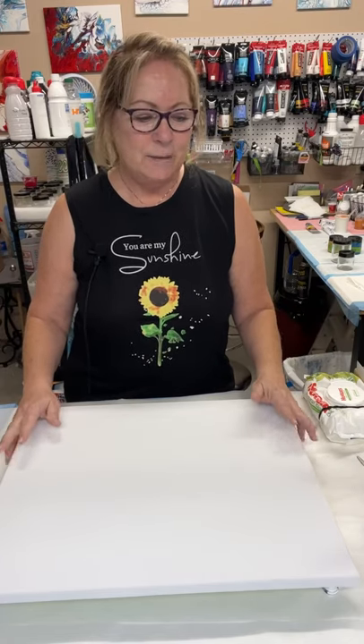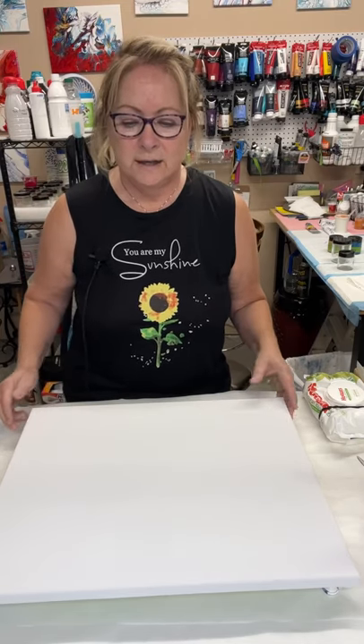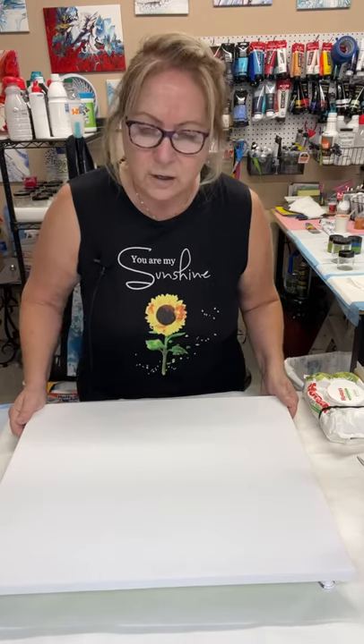Hello my friends, welcome to my channel. I'm Bonnie and this is Bonnie's Fluid Creations. I'm going to try a unique, crazy kind of Dutch pour today. I have watched a video by Erica Hughes Art. Erica Hughes is a great teacher, she's got some awesome tips and I really enjoy watching her videos. If you haven't seen any of her videos on YouTube, switch on over to her channel — she's just an amazing artist.